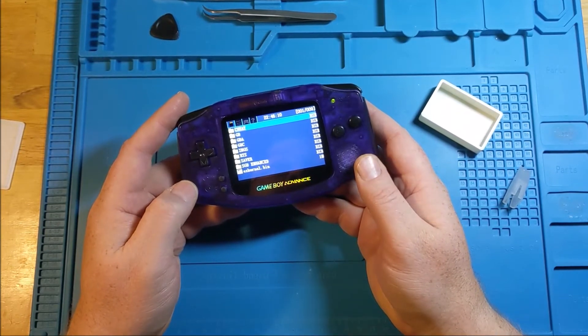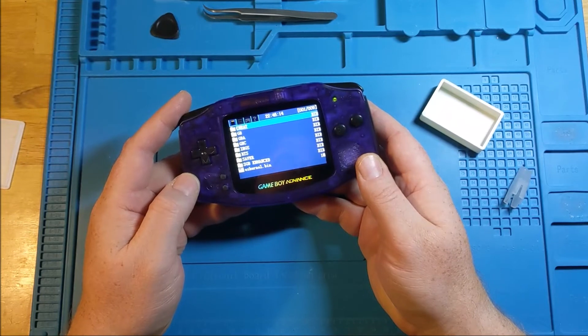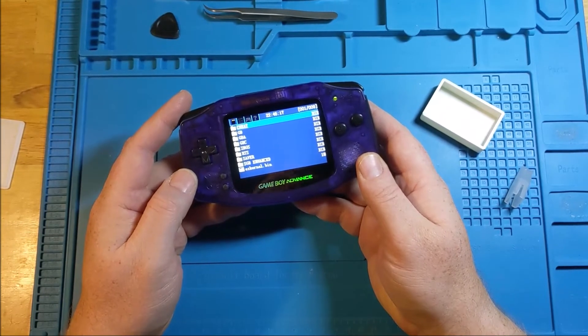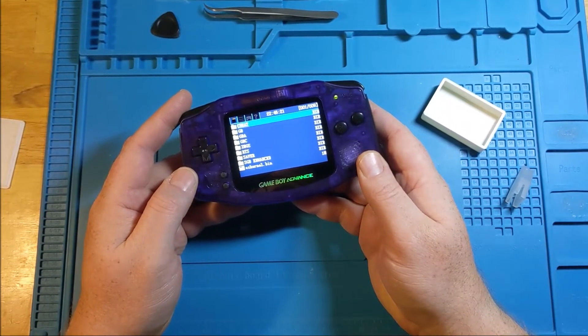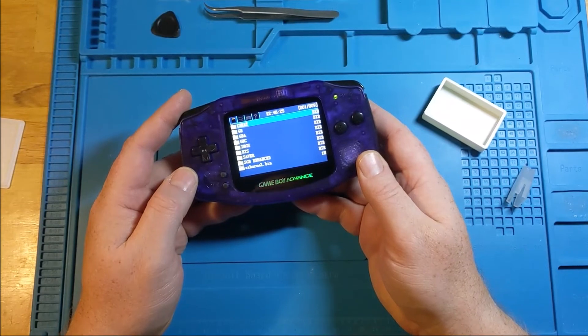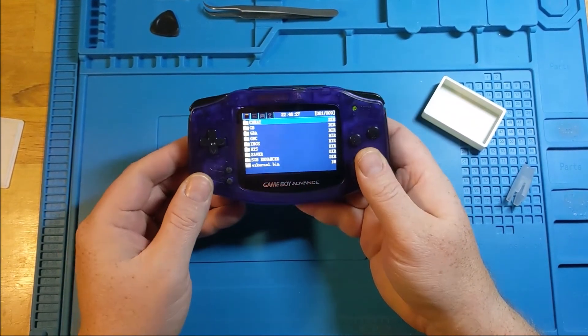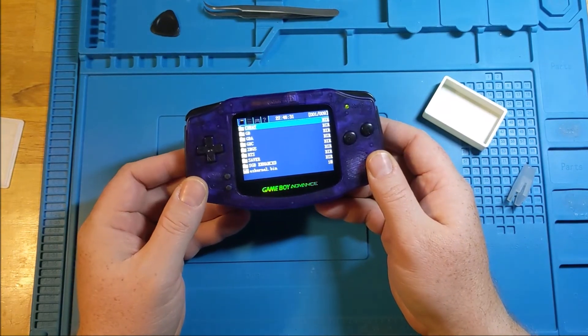I was pretty impressed with the overall life on this one. I did some just letting it sit there, but I also wanted to make sure I peppered in a fair amount of gameplay just to put it through the paces. Because when you're pressing the buttons, it does actually use more power than when it's just sitting there blaring on the demo screen for the game. Otherwise, it's a battery — it powers the thing, and the Game Boy Advance does what it always does.